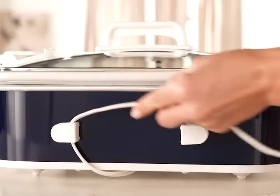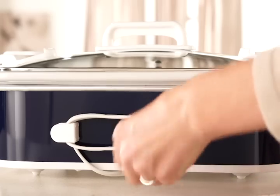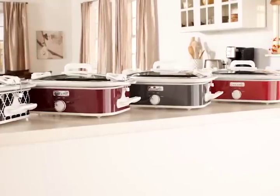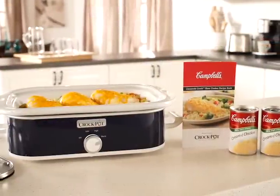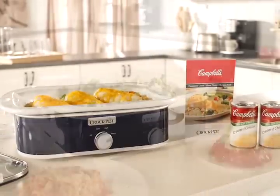The Crock-Pot casserole crock has a convenient cork wrap making transport and storage neat, easy and hassle-free. Choose from a variety of popular colors and patterns. For tasty recipe ideas, each Crock-Pot casserole crock purchase includes a Campbell's casserole recipe book.